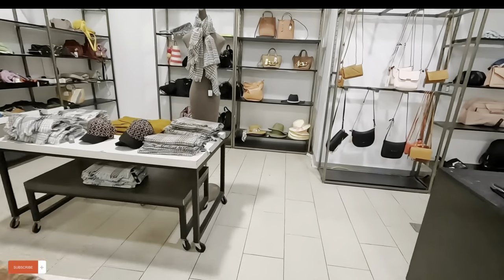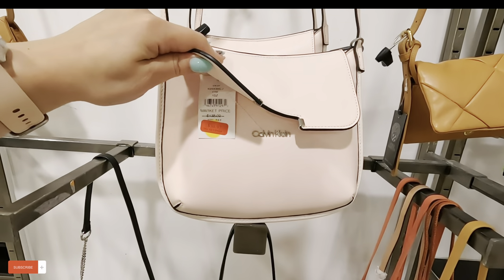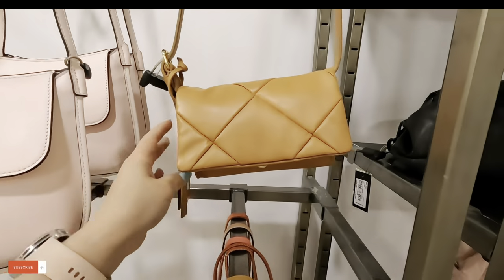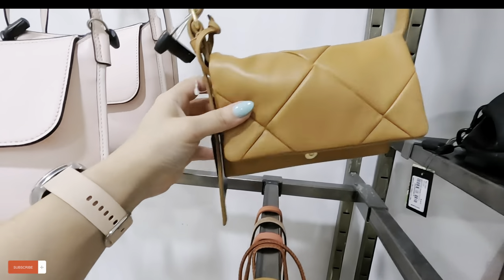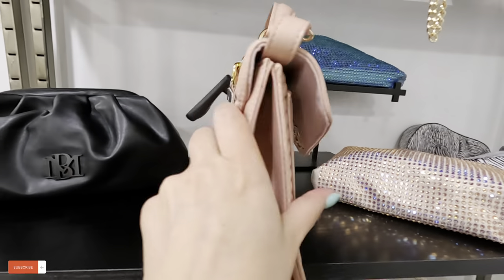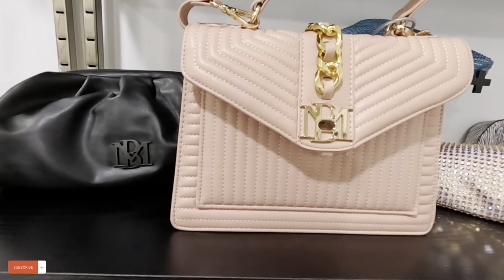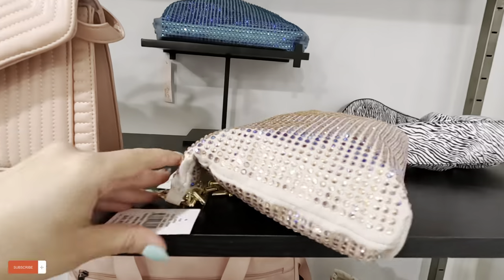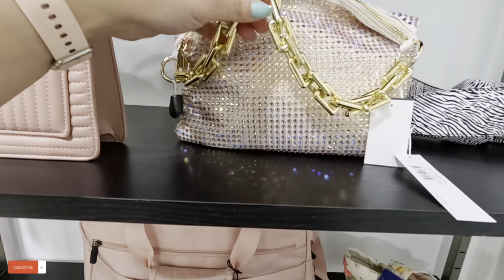They have a little clearance section back here — let's see what they have. I see some Calvin Klein in a nice pink for $35, original $140. This one is a little Vince Camuto for $44.97. $59.99, original $179 for that one. Look at this sparkly one — $50, original $100. Look at the handle — that is so cute!